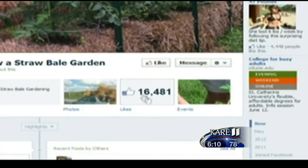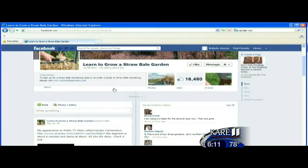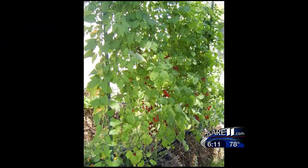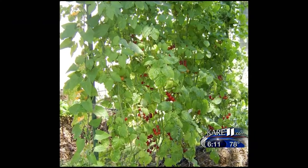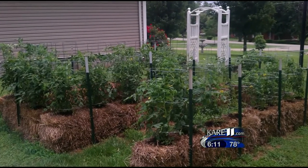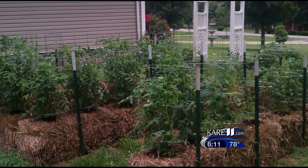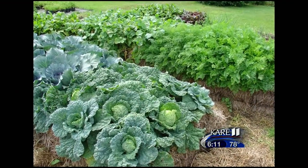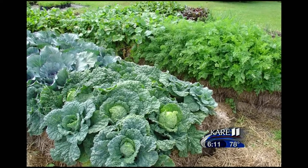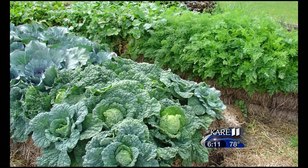It's catching on — Joel has over 16,000 people following his straw bale Facebook page from all around the world. At harvest time, peas and beans climb all the way to the top of the trellises, as do tomatoes and cucumbers. You'll never find a better way to grow cucumbers — they hang on the vine with no soil residue, mildew, or mold. Last year, out of one bale of green beans, they got 35 or 36 quarts. It's very productive.